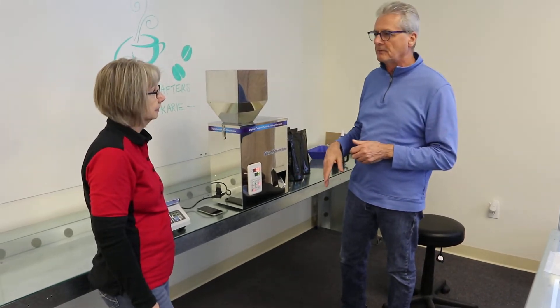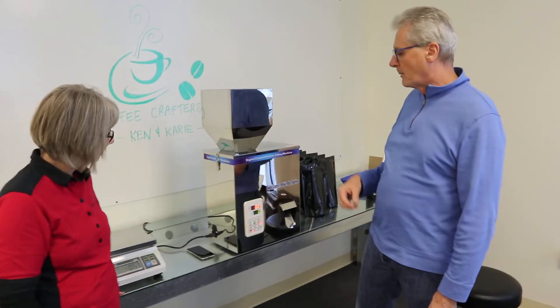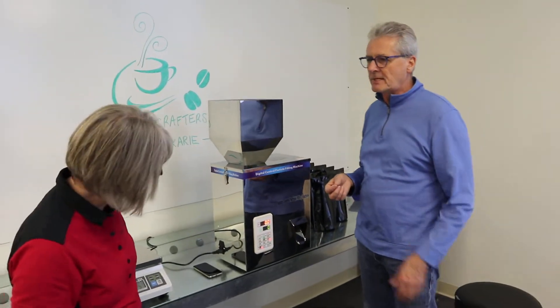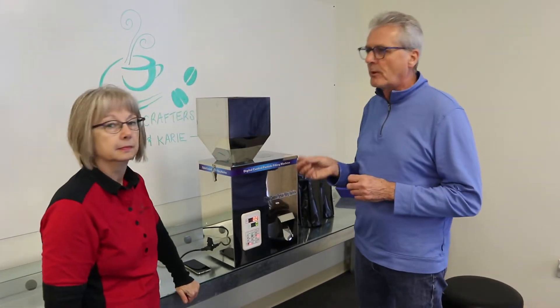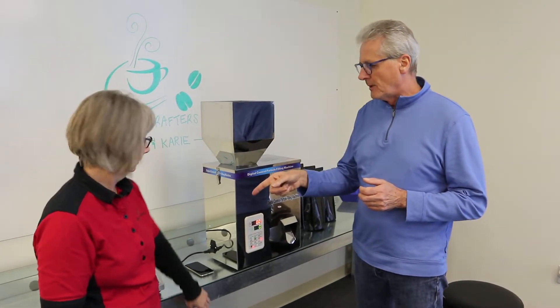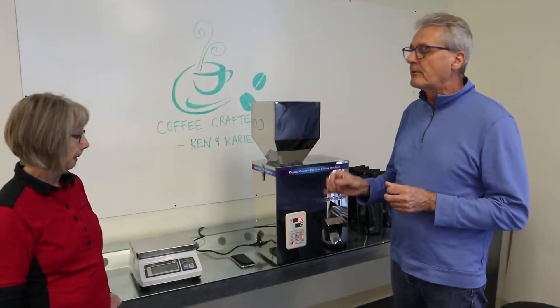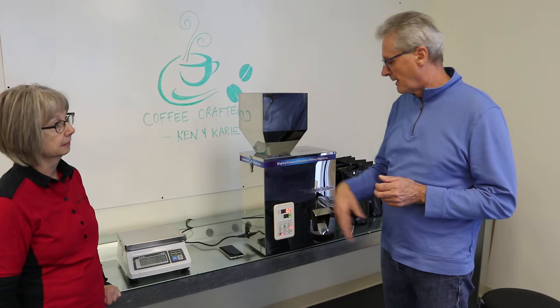We found that the slow setting is way too slow, and the medium setting was also too slow. So we put it on the fast setting and we have it coming out to one or two grams over 340. Carrie's been checking them on the scales and it's been accurate — accurate enough that you can't really tell on the digital scales.